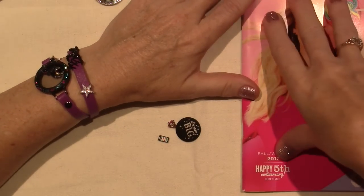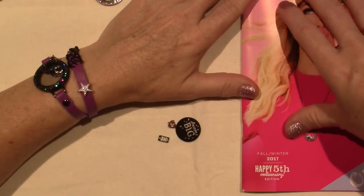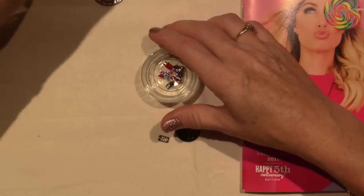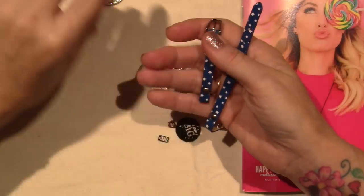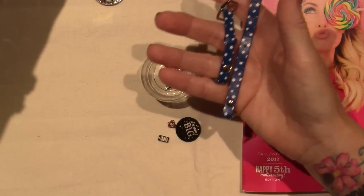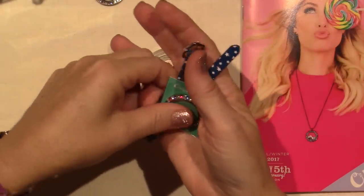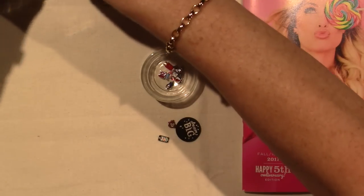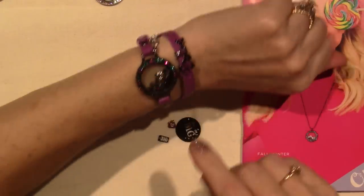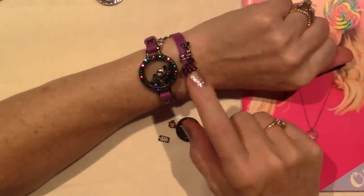I just got this catalog today, so I just wanted to let you guys know if you hadn't seen it yet. I mentioned that the summer stuff was going away, so I showed you my blue and white stars, my red, white, and blue bezel and all the summertime charms, but now I changed it up. They're doing the Gunmetal. Gunmetal is the new black.